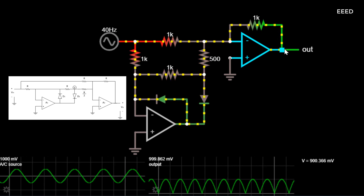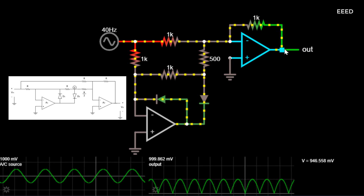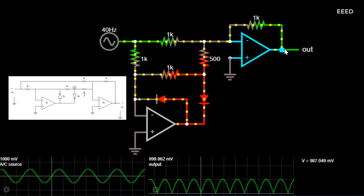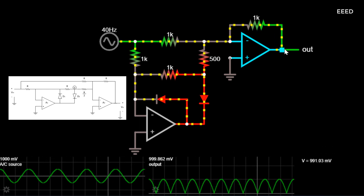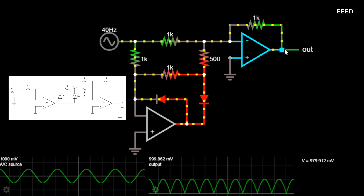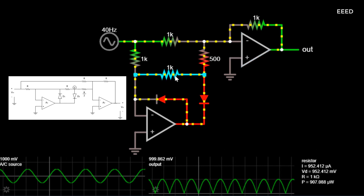The diagram below shows an inverting type of precision full-wave rectifier (FWR) with positive output. It is also called an absolute value circuit because the output signal swings only in the positive direction, so we get the absolute value of the input signal.